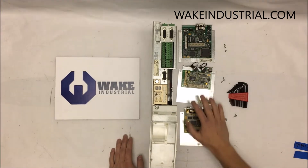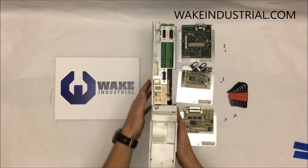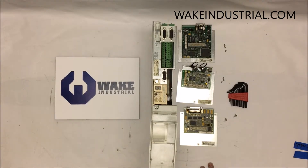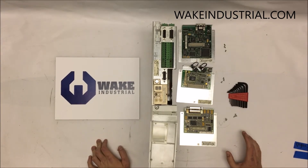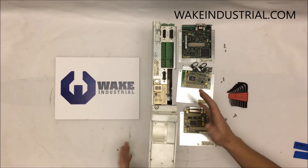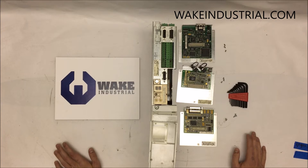For any questions regarding any of these — the 3.3, 2.3, 1.3, this drive, this encoder, or any drive in the DKC series — you can contact us at Wake Industrial. Here at Wake Industrial, we supply our customers with the best depth of information, trying to make your buying decision a little bit easier. We understand the complexity of all of these parts and the internals of pretty much all the drives, and we're making these videos just for our customers.